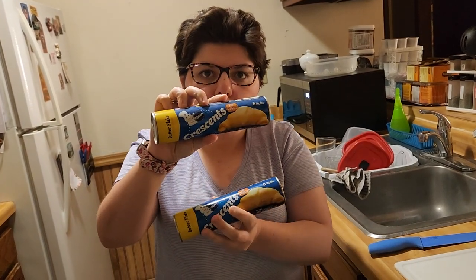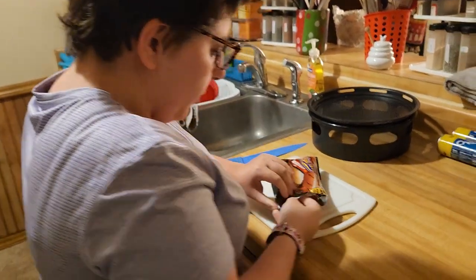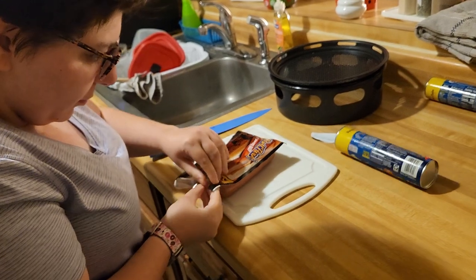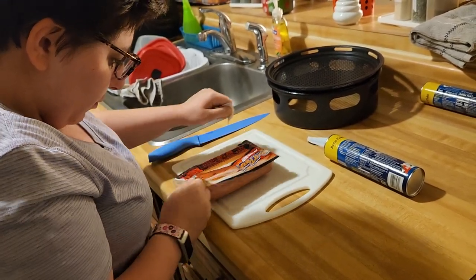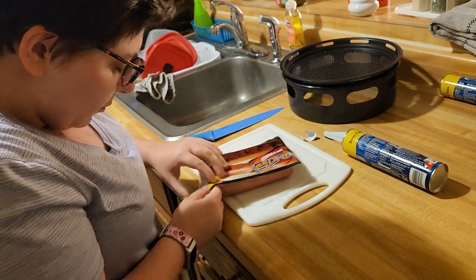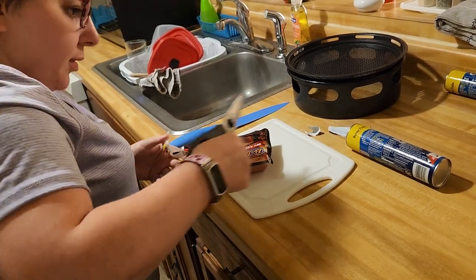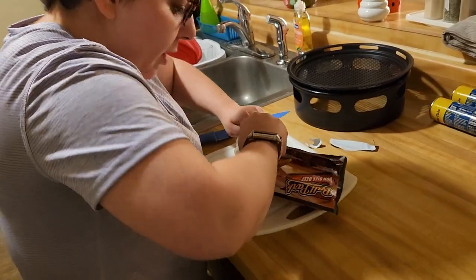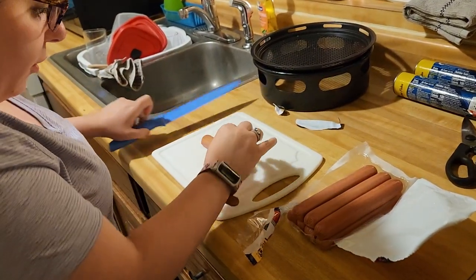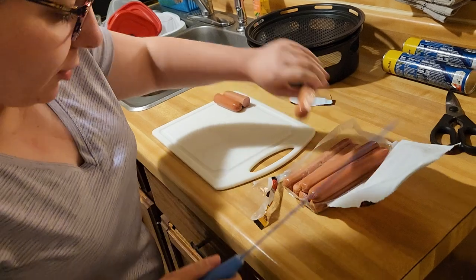You can either use one or two of them. I'm going to make 24 mini crescent rolls. The first thing I want to do is open up the hot dogs. I had to cut the package — sometimes the packaging doesn't want to open, so you just cut it with scissors. I've got my hot dogs here, still a little frozen, and I'm going to cut them all in half.